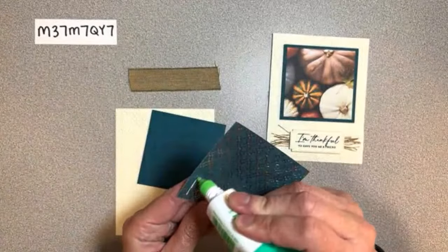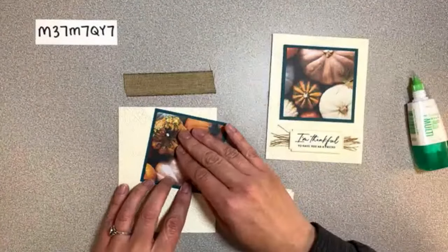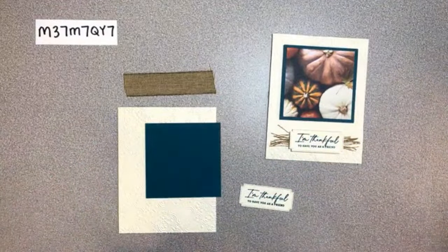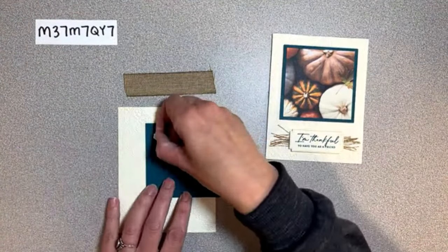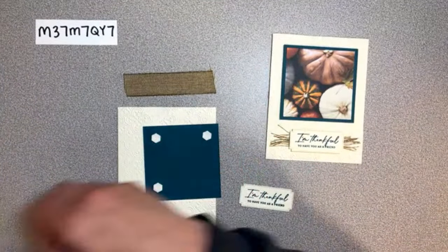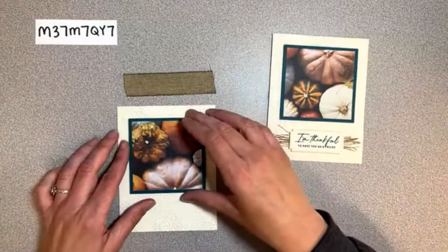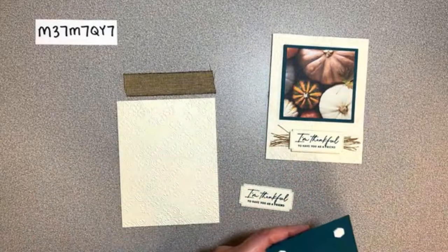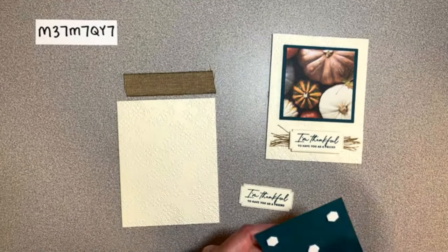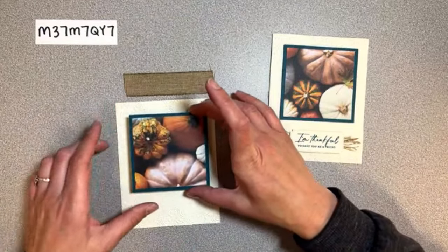Alright - the kids are home from school! We'll add this with dimensionals and then I'll show you what to do with that ribbon. The dog is having a fun time - I don't know if you can hear her singing in the background because she's happy to be home from school. I'll add this to the front with an even border on the left, right, and top.